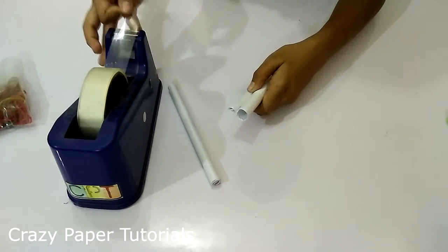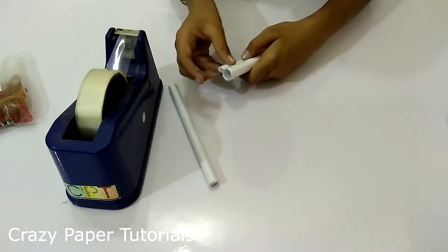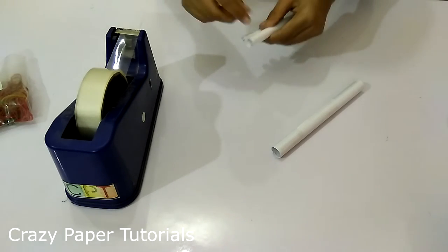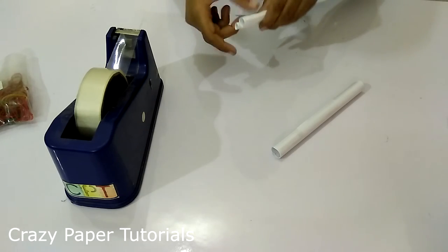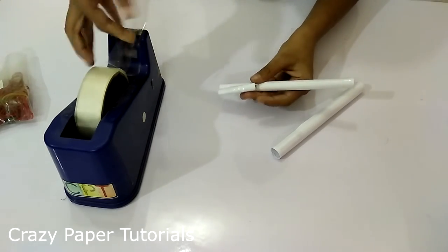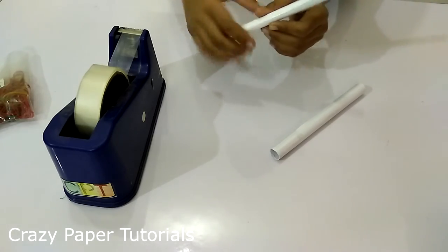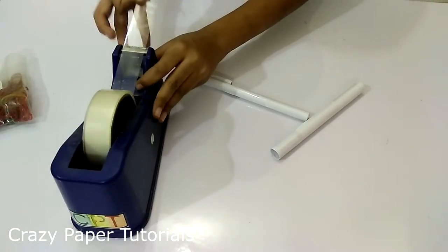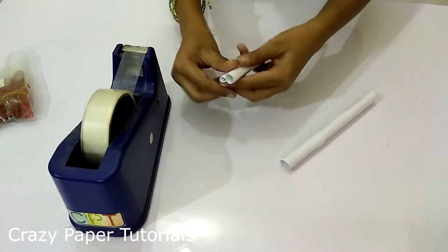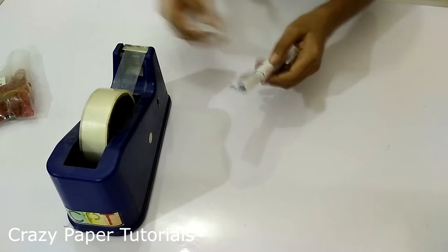And take the small piece of paper and tape it down the whole thing. And then do the same thing with the other piece.